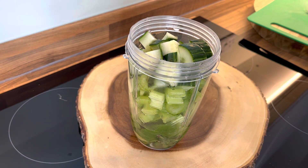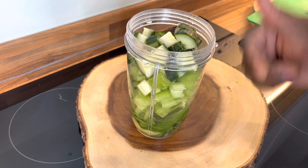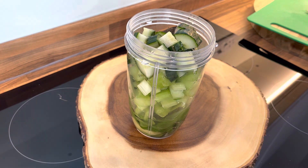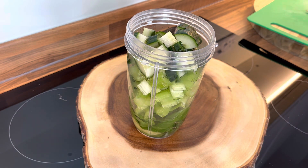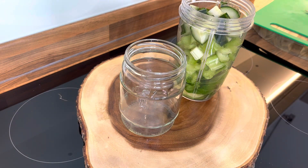You guys can add more ingredients if you like — add anything you want to it. But honestly, this is really perfect to drink just like this. Now let's put on the cup and blend it.